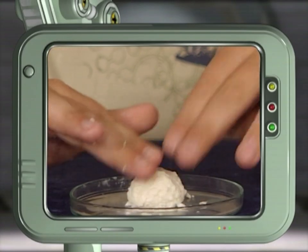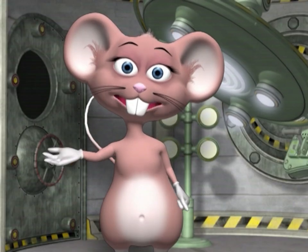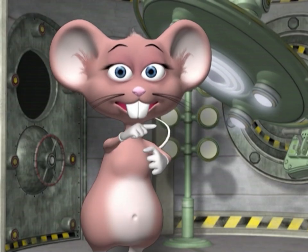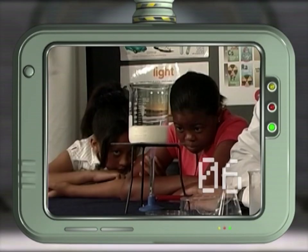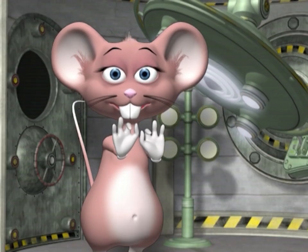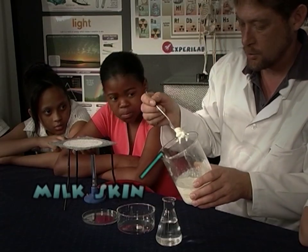If you like anything squishy and slimy, this is for you — today we're going to make homemade plastic. For this you will just need milk and vinegar. Pour the milk into a container to be boiled — boil for at least 30 minutes. Remember, this should only be done with adult supervision. After boiling, a skin will form on top of the milk — this is what we will need to make the polymer, so the more skin the better.